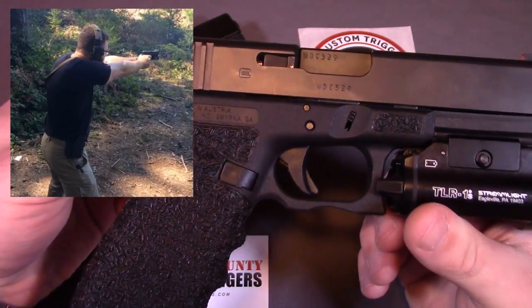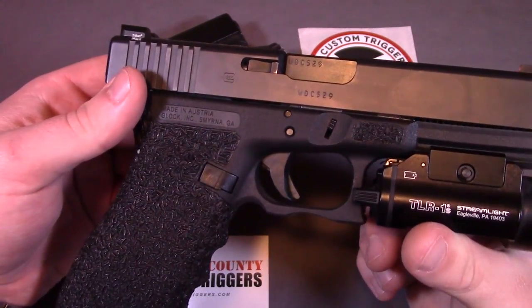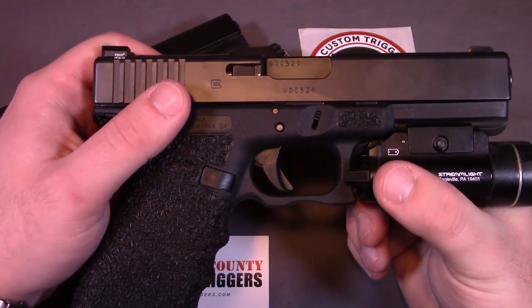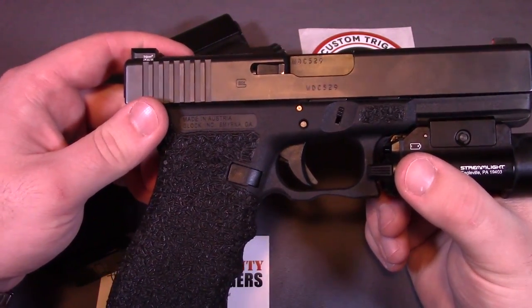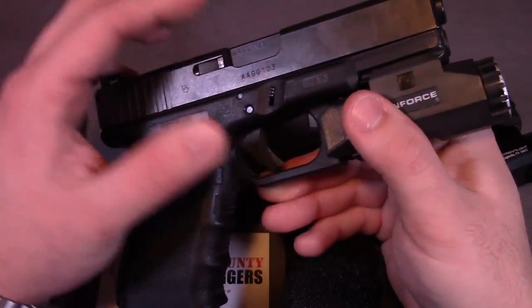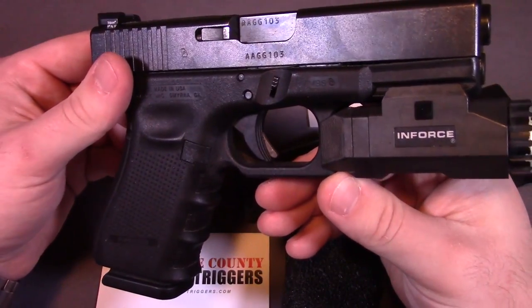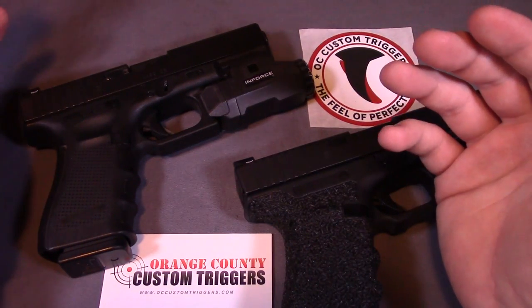I decided to go all out and swapped out pretty much the entire trigger system, spring system, and everything else you could possibly change, just to see how much of a difference it makes. One of my big concerns right off the bat was going to be reliability issues, but that ended up not happening at all. I've had 100% reliability once I figured out the exact spring setup, which led me to go ahead and pick up another trigger for my Gen 4 Glock 19.